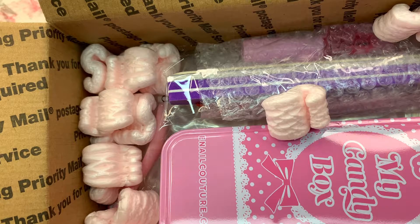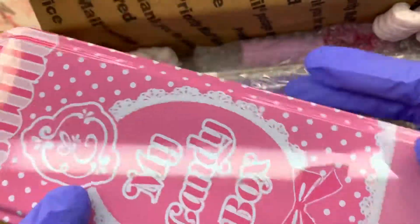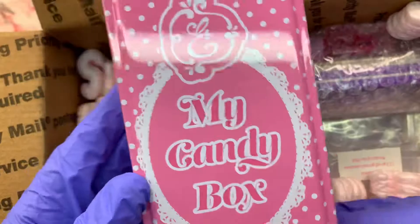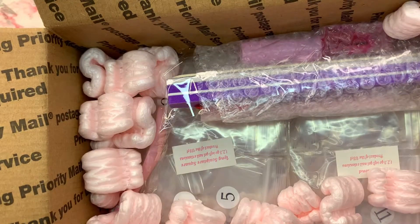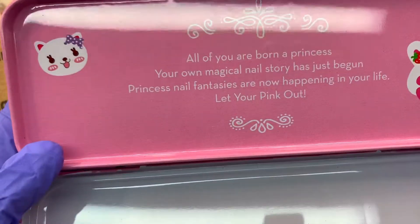One of my favorite things from him is his buffer as well as nail files, so I definitely got more of that. It came with a cuticle oil too. Here is the tin box — I use this to keep all my current nail files in.